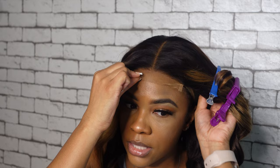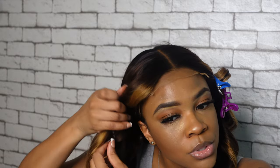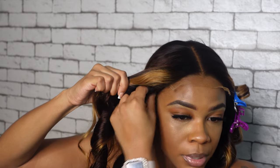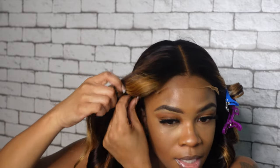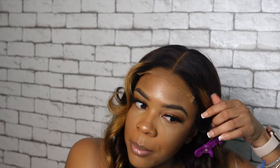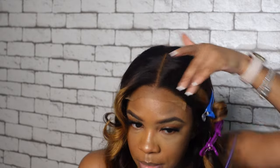Go ahead and stick these combs on the side. Since this is glueless, that part is crucial. Sometimes I stick them, sometimes I don't — it just depends. But since I want this to definitely be glueless, I'm going to go ahead and stick them down on the side so I can pluck a little bit better with this on my head and it won't be sliding everywhere. It's already staying in place.